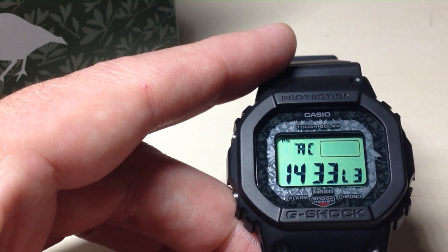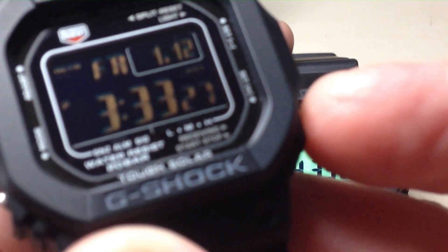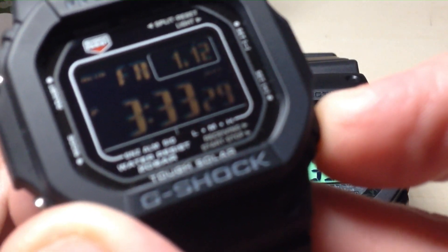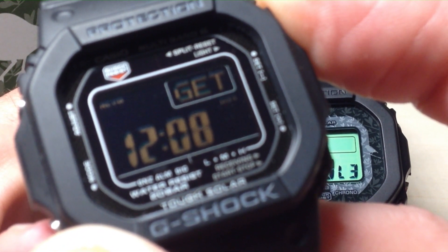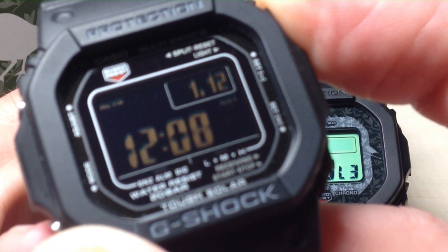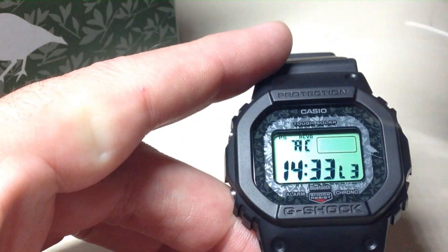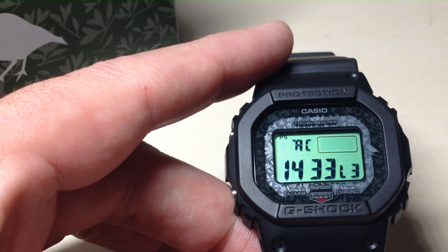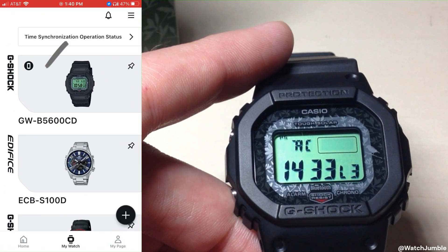One of the negatives about this watch is you can't look and see when you last successfully pulled an atomic signal like you can with other watches. For example, while this one's pulling, I've got the 3495. If I press the bottom right button on this watch, it shows me when was the last time it successfully pulled a signal — for me that was on the 12th of January. On this watch, unfortunately, if you want to see your last successful pull, you have to go to your cell phone to look at that information. You can't see it on the watch.